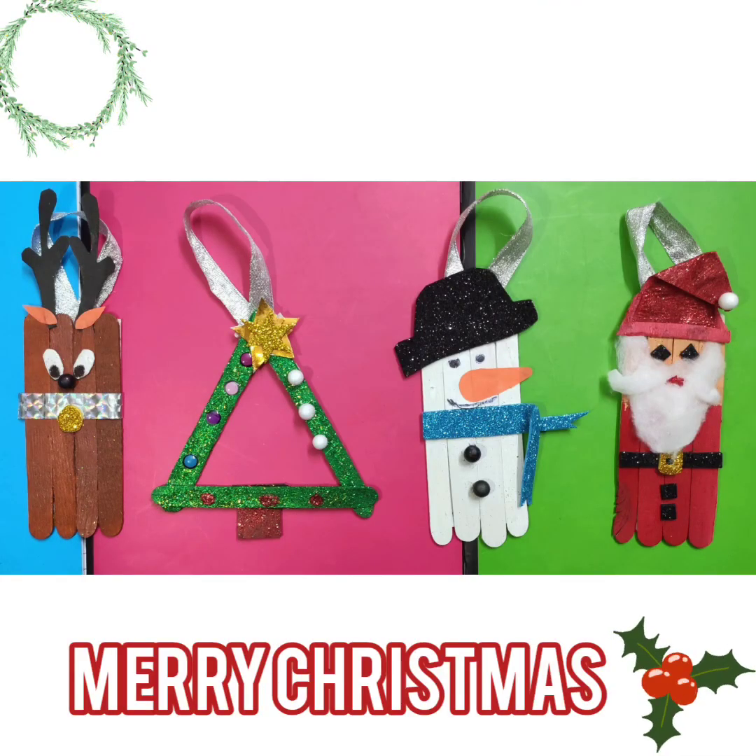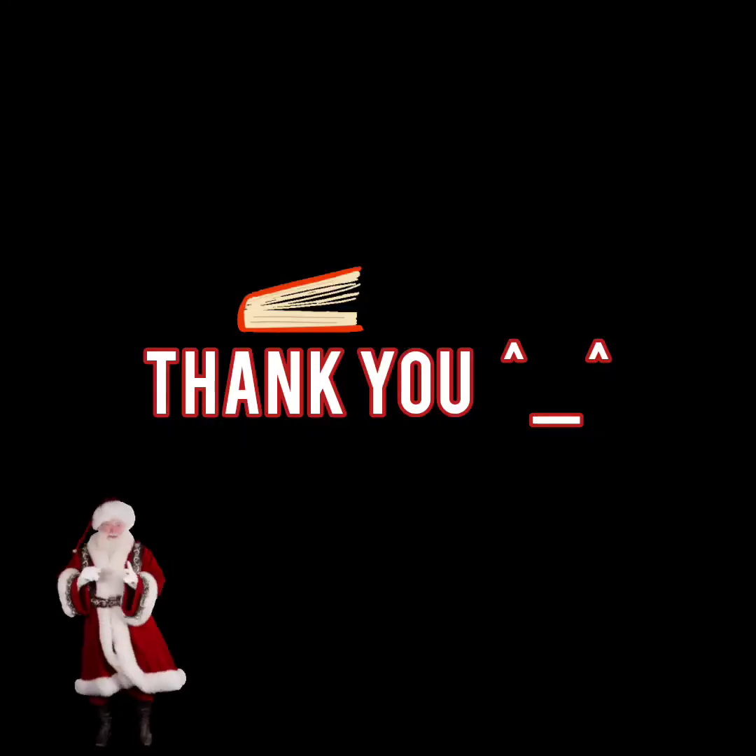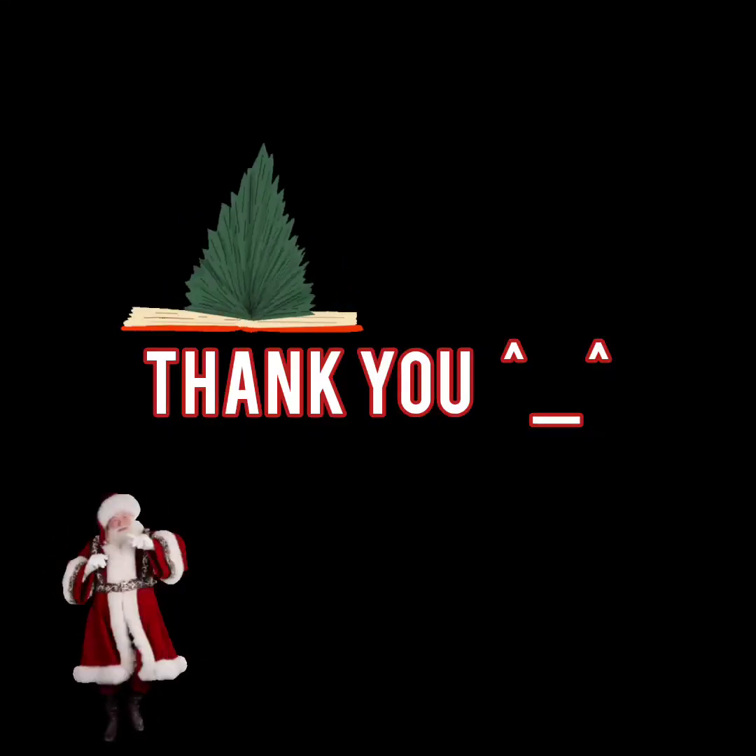See how beautiful all of them are looking!